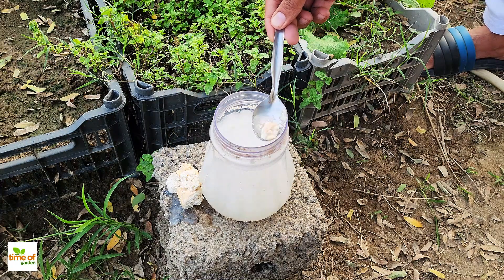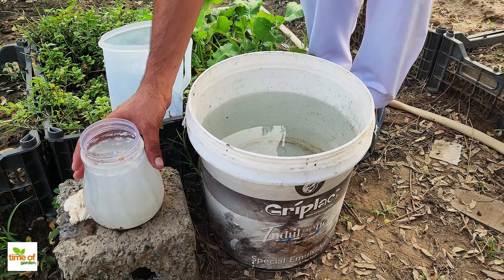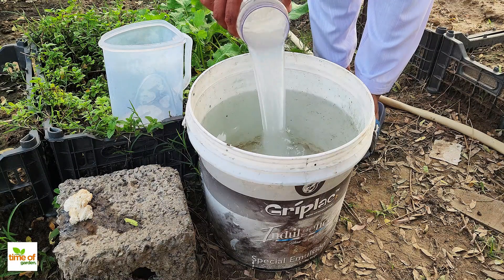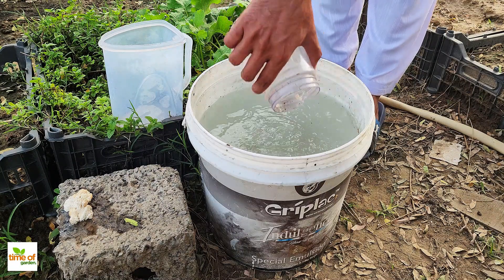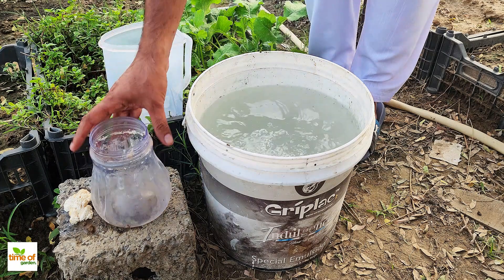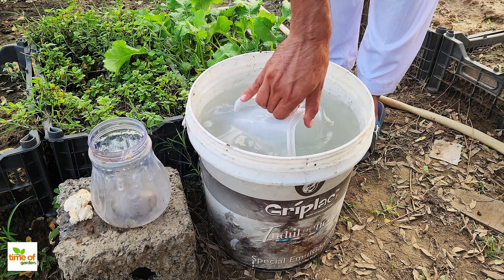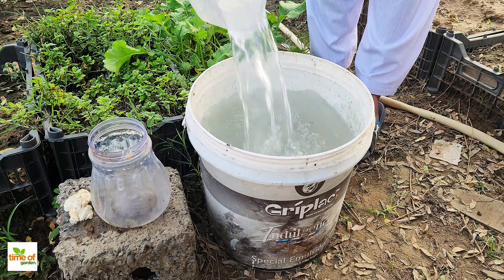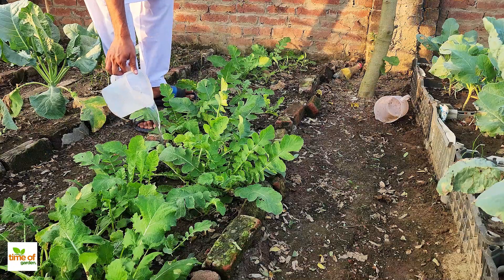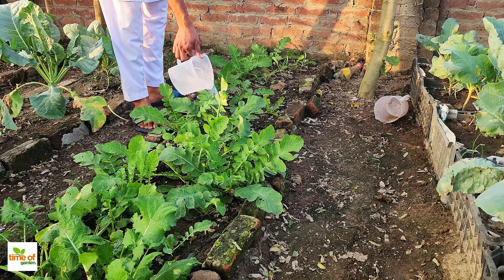You can now store this liquid whey in a clean container and keep it in the fridge — it will stay fresh for several months when refrigerated. To use the lactic acid bacteria solution, add the nearly one liter of this bacterial-rich whey to about 15 liters of water before applying it to your plants. This dilution makes it perfect for feeding the soil, promoting plant growth, and keeping your garden in top condition.